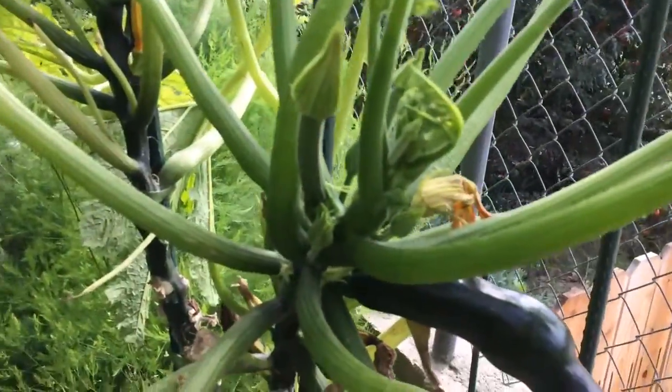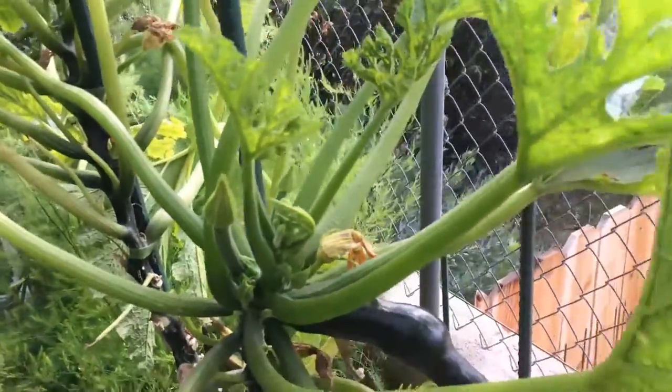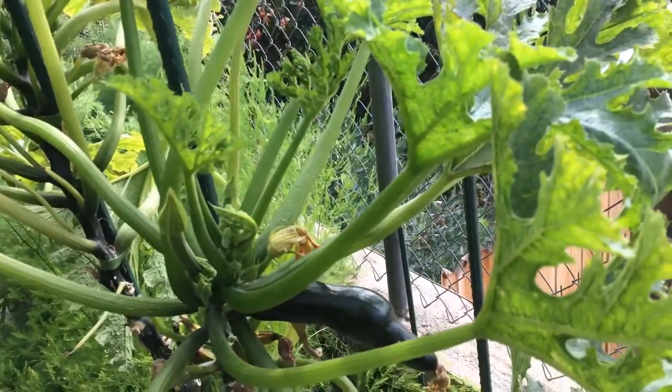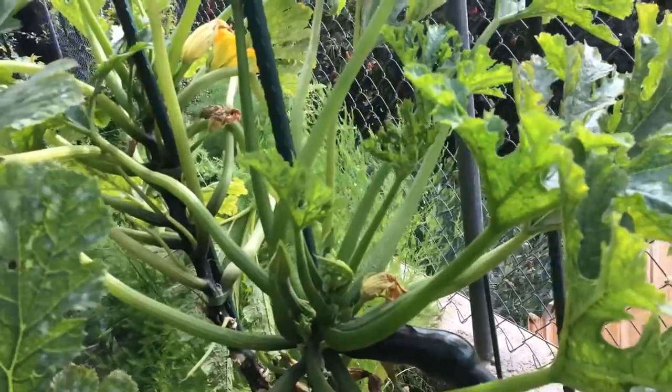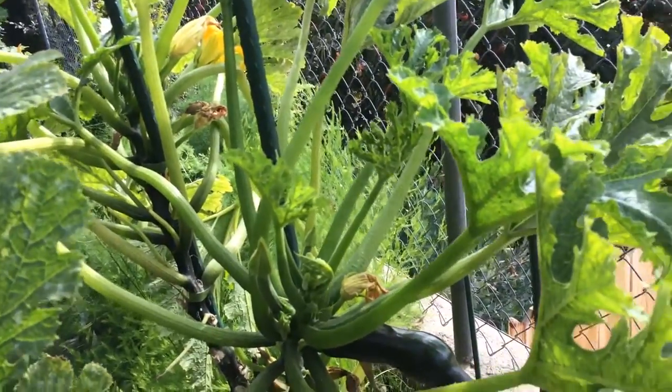There's some more coming out here. We harvest them and eat them as soon as they're ready. That's why I haven't really shown a whole lot of them — because they get eaten up right away.